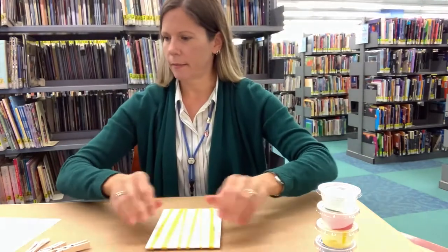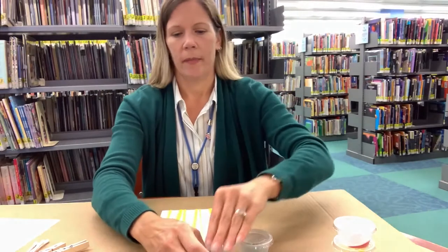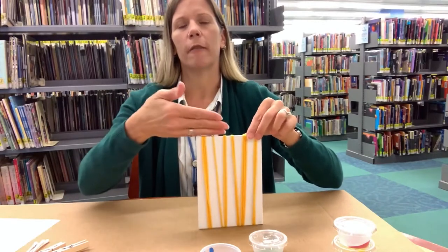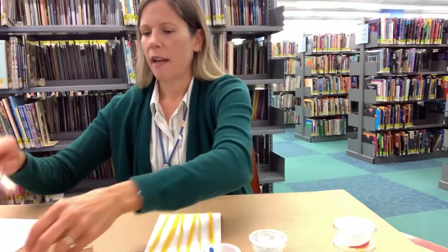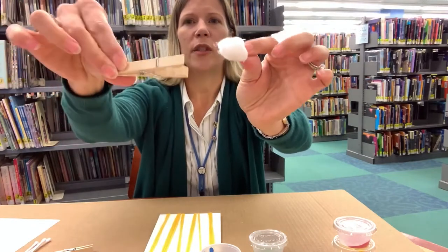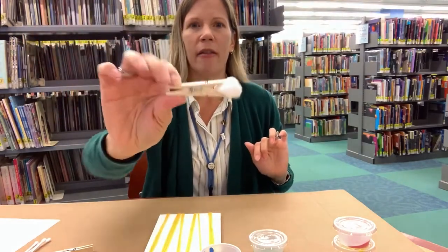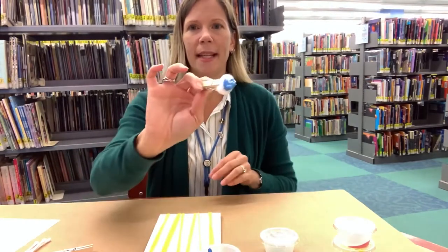Now we're ready to start painting. We're going to paint the background first, so you can pick up your green and your blue. Usually when you work on a painting, you work from the top down — so I'm going to do the sky first and then the grass on the bottom. Since we want to cover a large area, we are going to use our cotton ball and our clothespin — just open the clothespin and squish the cotton ball inside. Now this is your painting tool.